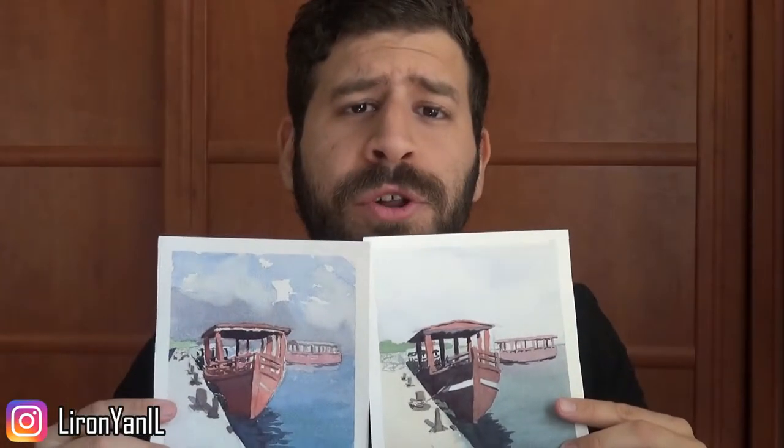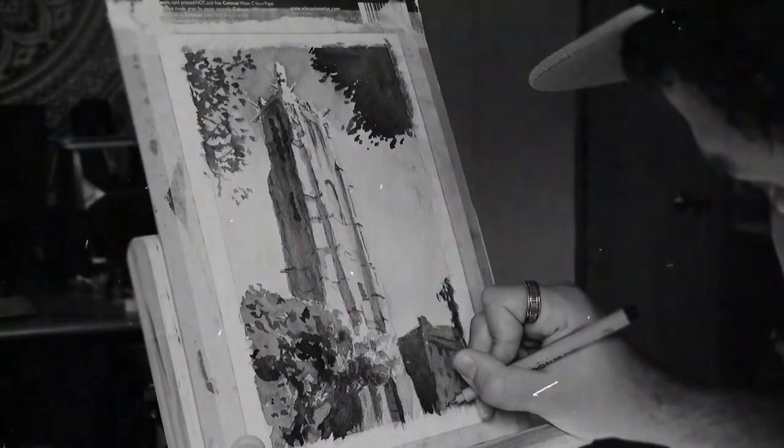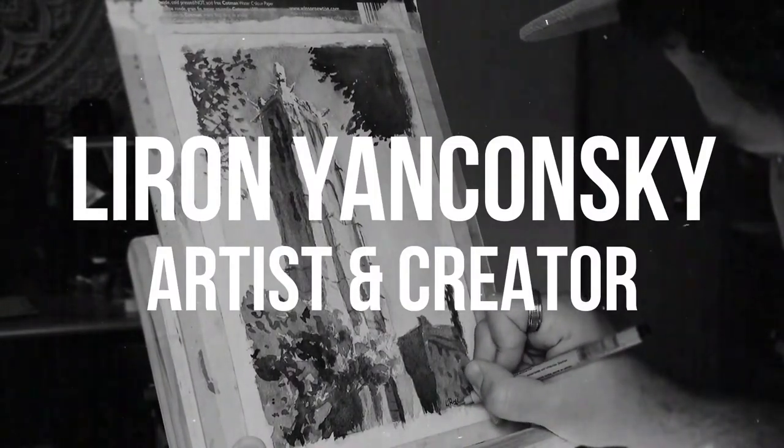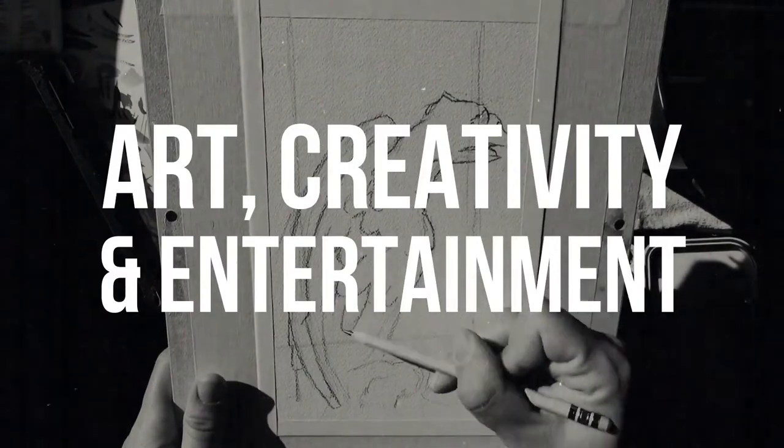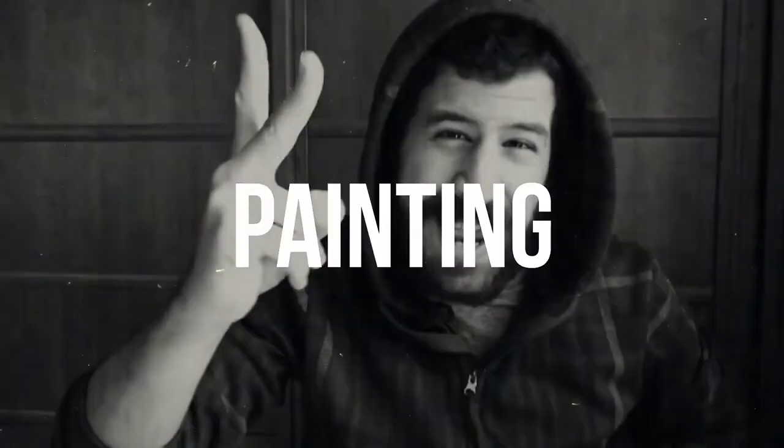Two approaches for watercolor painting. What's up friends? Liron here. Thank you for joining me in another video. In this video, I want to talk about two different approaches for watercolor paintings that can really enrich and help you and your paintings.